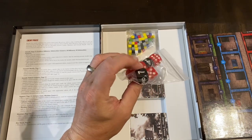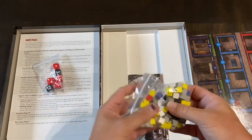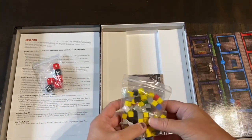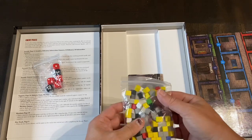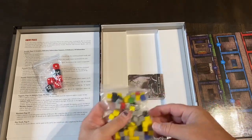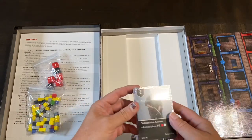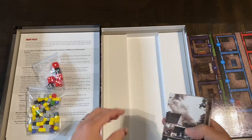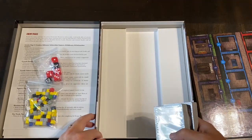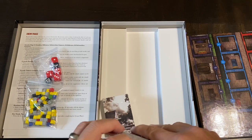You get dice here — some standard six-sided and some with higher numbers printed on them. You get your cubes as well. I still call this a war game even though you've got cubes — it looks a little bit Euro-ish. Those cubes are used on the board. Then you get your cards, which are going to be very important in this game.